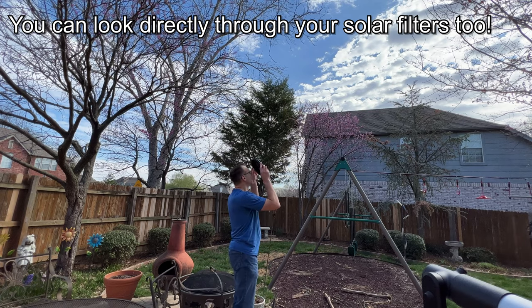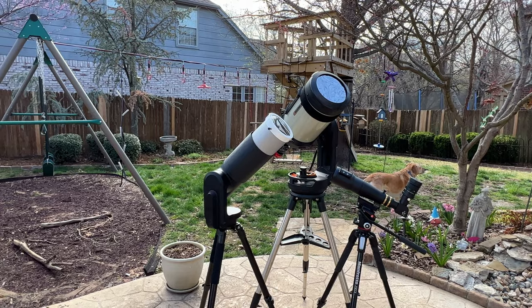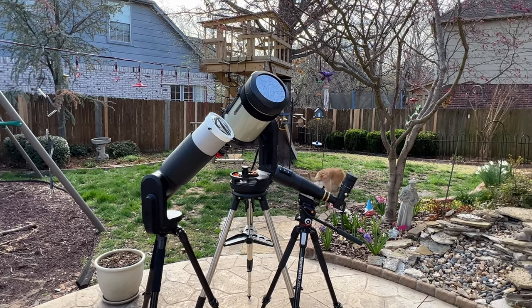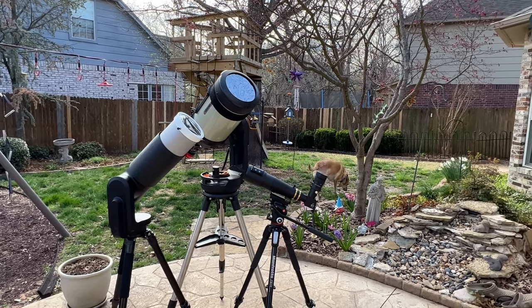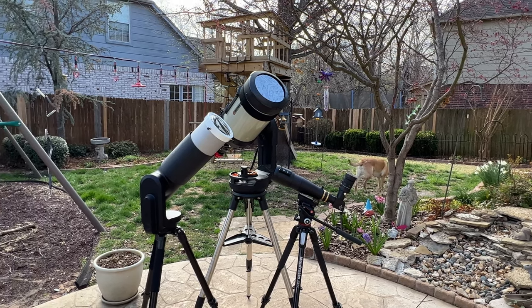Adding a solar filter or a solar wedge is a great way to get more use out of your telescopes since you can use them during the daytime. The nice thing about solar observing is that you can do it during the middle of the day instead of having to stay up late at night or get up early in the morning to catch a specific deep sky object. So if you haven't tried viewing or imaging the sun, give it a try.